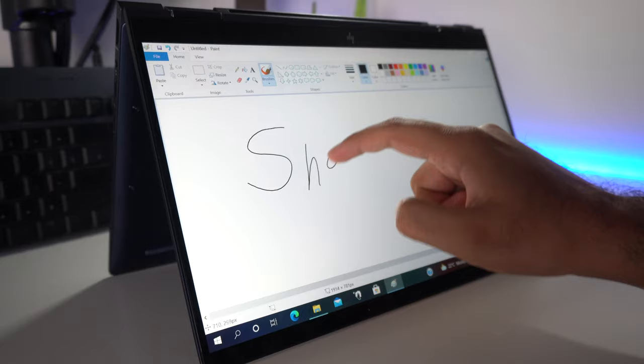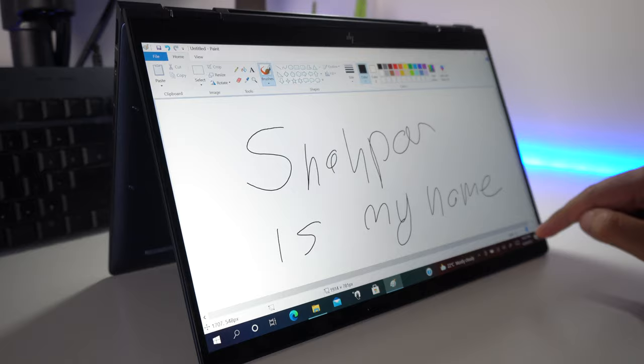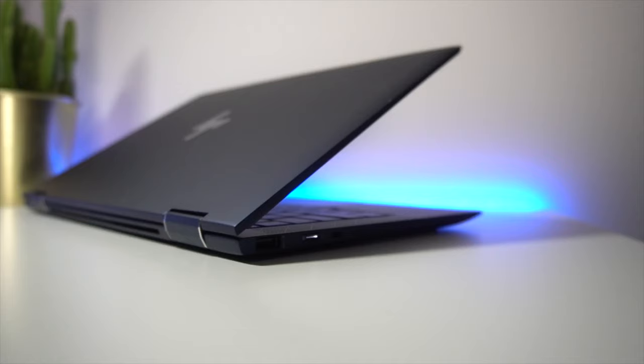The final aspect I want to quickly cover is the touchscreen capability or tablet mode on this laptop. This is a super responsive touchscreen with practically little to no latency, whether you're using your fingers or one of HP's certified styluses for this laptop. Overall, it's a very enjoyable experience.